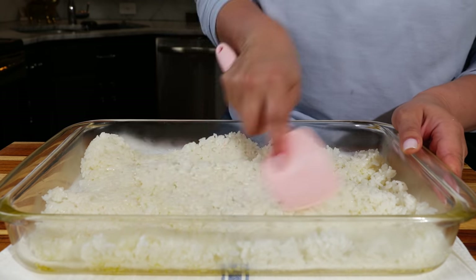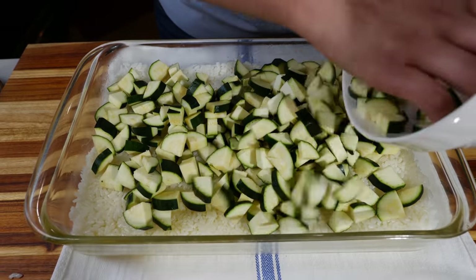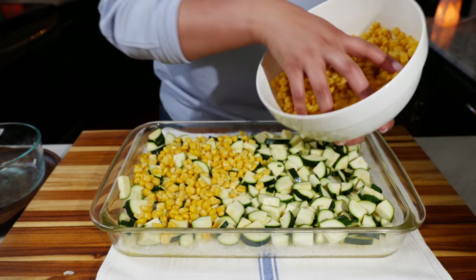Next you're going to add your zucchinis, then your corn. I like using frozen corn because it's super easy, but you can use fresh or canned corn for this recipe.